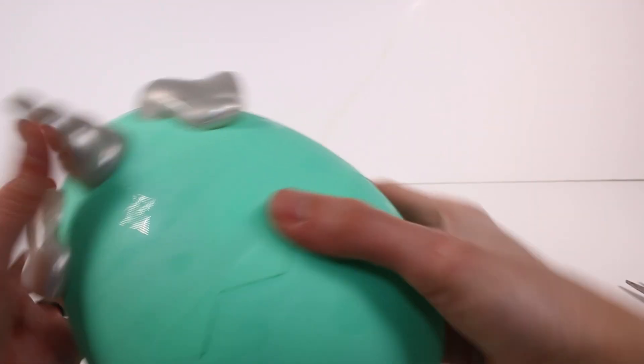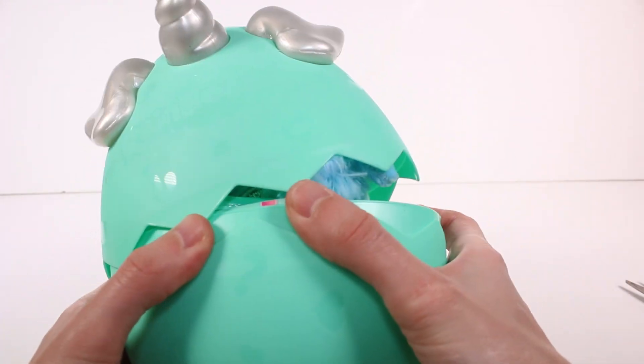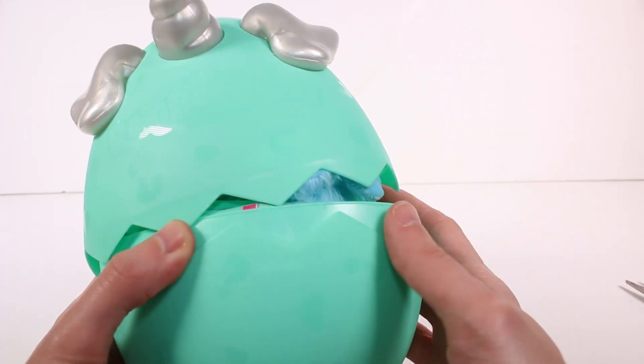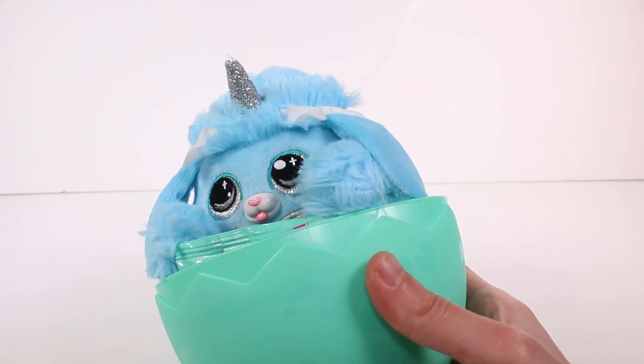Enough talking though, let's go ahead and open this up. I'm very excited, I cannot wait to see who we are going to unbox. Maybe if we can get it open. So it is in this plastic egg like most Rainbocorns are. It's a hard plastic egg and it's kind of cracked here so you can just press on it. Oh, I see fuzzy puppy! And then we just open it up — oh my gosh, it's a cute little poodle!